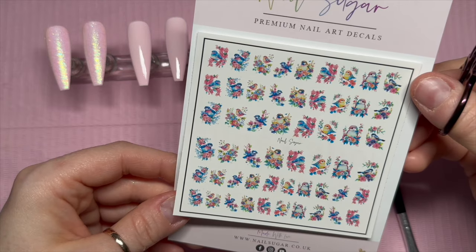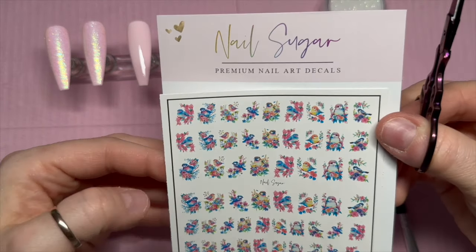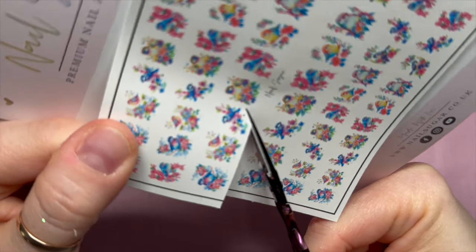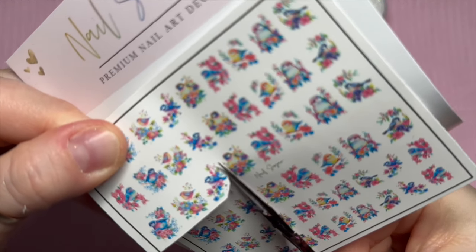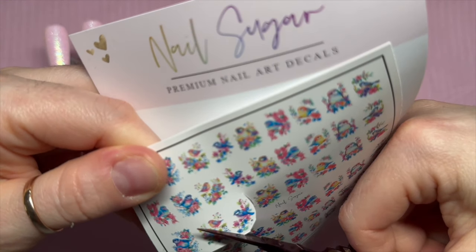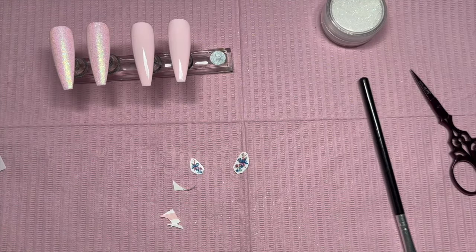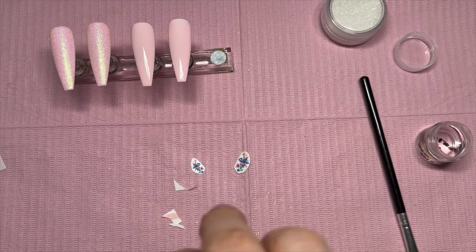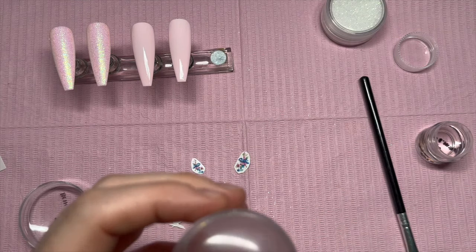These are the spring birds water decals. You can save 10% on any nail sugar decals using my code NATMUG10. You want to decide which ones you're going to use — I'm going to put these on two nails. When I do decals, I like to cut off a lot of the excess. You can see on the paper towel now how much I've cut off from around the decal.